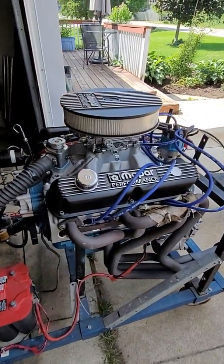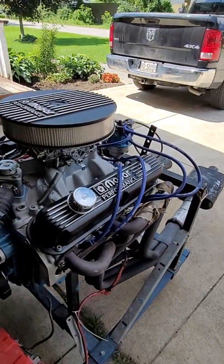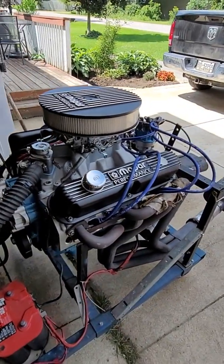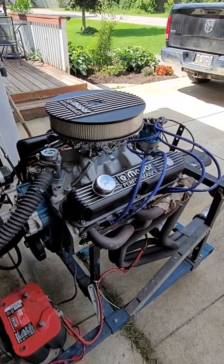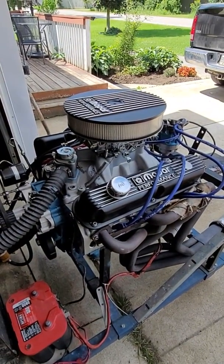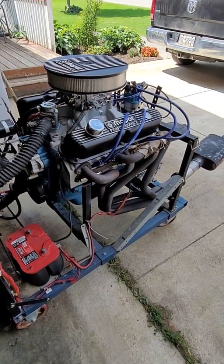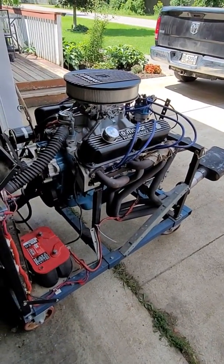Hi everyone. Here's another small block Mopar I have put together. This one is a 390 cubic inch small block. I'll put more information about the build in the comments below if you want to know what's in it, but basically it's a '72 318 block.